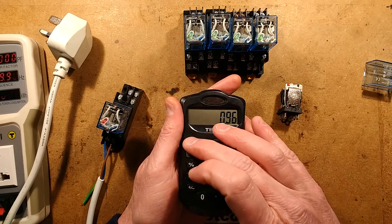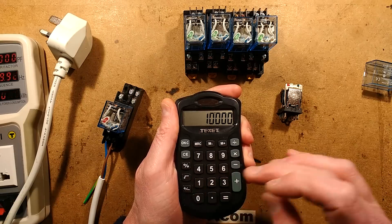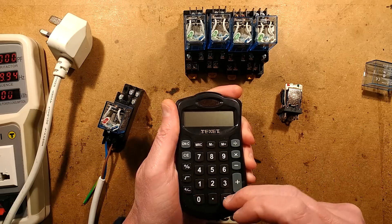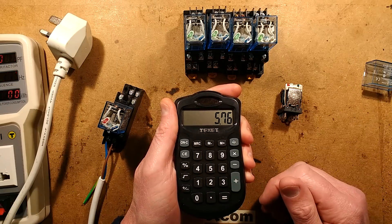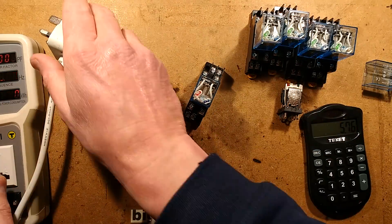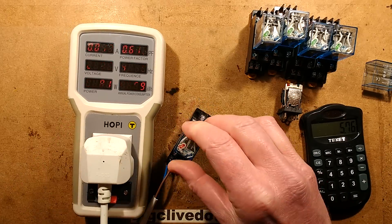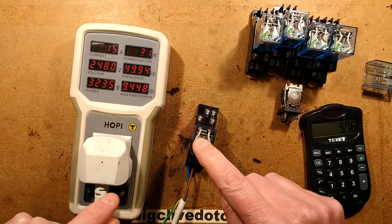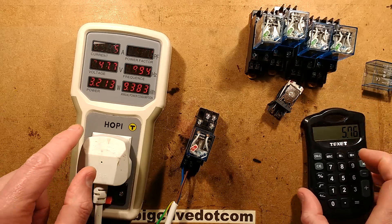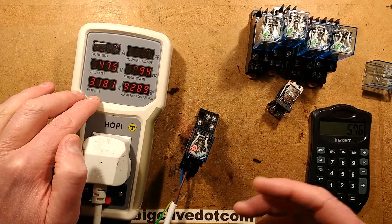If we go 240 volts divided by 10,000 ohms, we'd expect a current of roughly 24 milliamps, giving dissipation of about 5.76 watts. But we can actually test that by powering this relay through the meter. Instead of the expected 24-ish milliamps it's showing 15 milliamps, and instead of 5.76 watts it's actually showing roughly 3.2 watts.